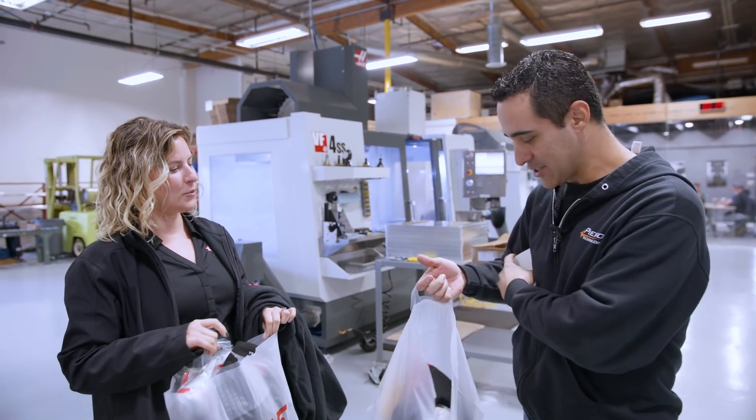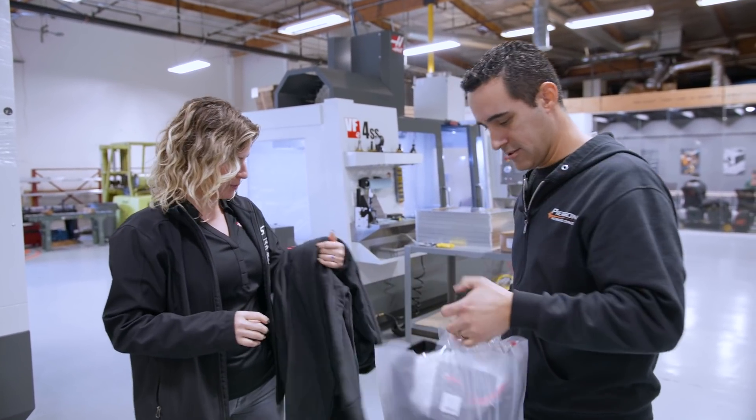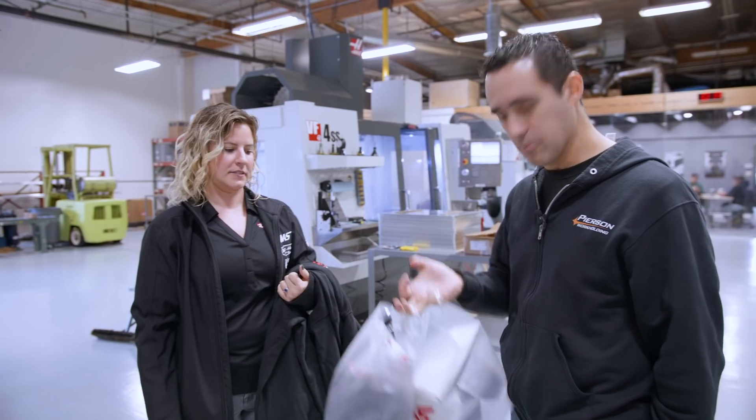Well, thank you Jordan — this is awesome. I'm excited. There are plenty of shirts for the guys, a couple of sweatshirts in there too. We're all loaded up. Thanks for coming by — good to see you.